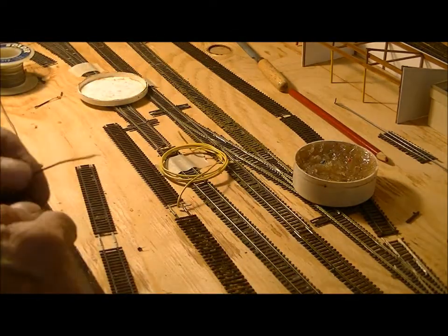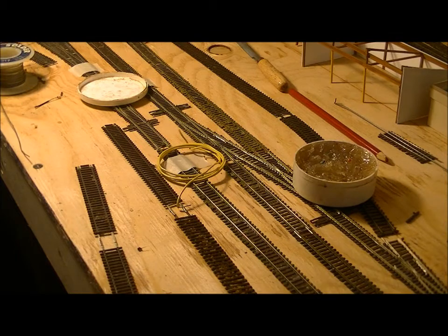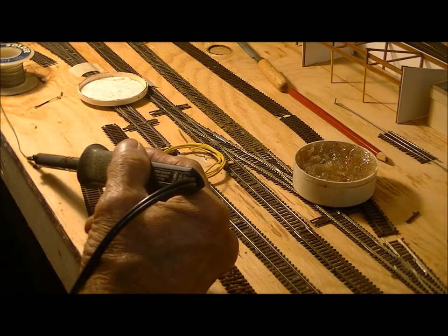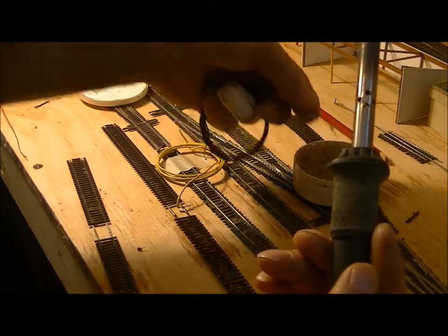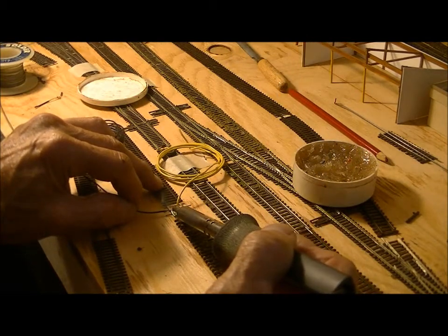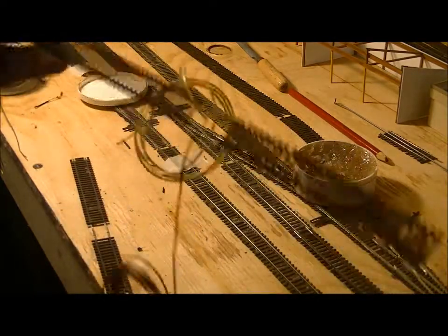Now I'll take my other wire and do exactly the same. Dip it in some flux, put solder on the tip and then tin the wire. Dip it back in the flux, lay it across your rail joiner — voila.